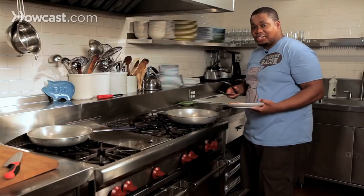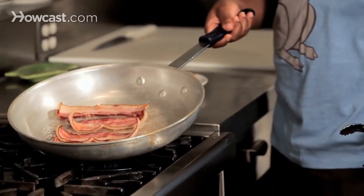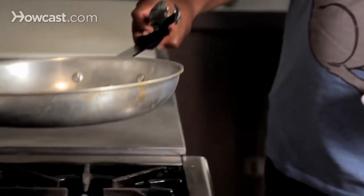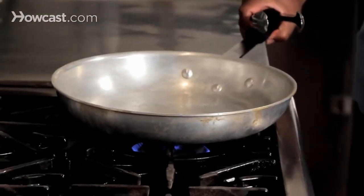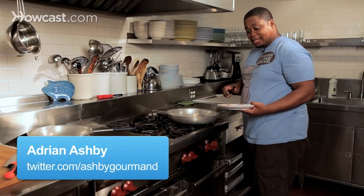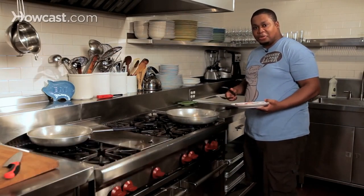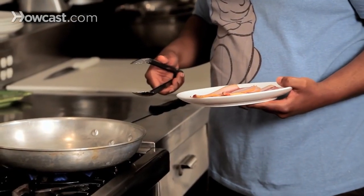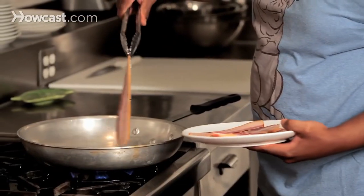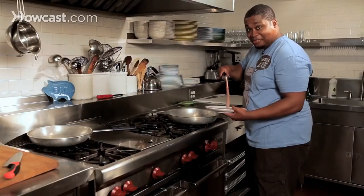Hey guys, this is Adrian Ashley here, and I'm here to show you how to fry bacon perfectly in your frying pan. What we got here is a nice medium-high heat, we've got our skillet, our bacon, and our tongs. One of the things I've done is I've left the bacon out for about five or ten minutes to let the fat loosen up a little bit, because you don't really want any flare-ups or grease pops in the face. We're going to lay the bacon out nice and flat — listen to that sizzle! That's good stuff right there.